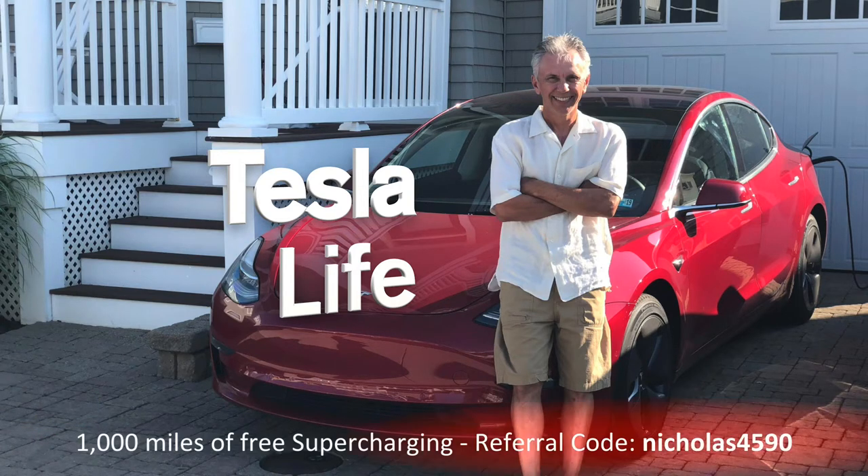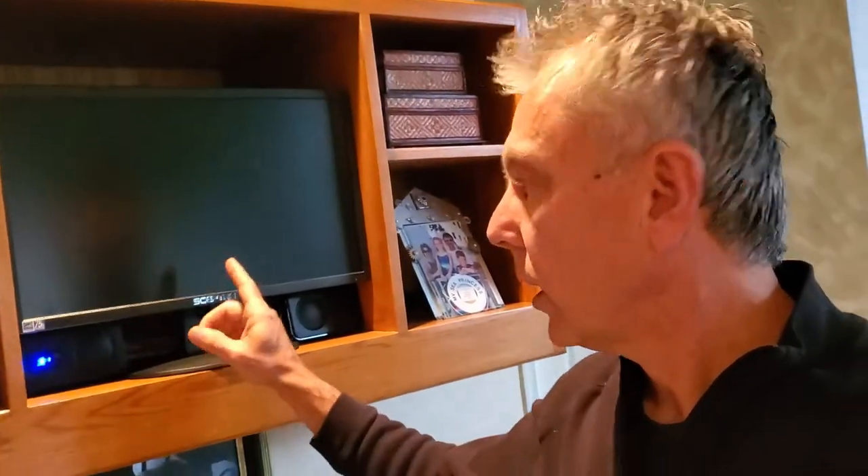If you're thinking of buying a Tesla, please use my referral code Nicholas4590. I wanted to show you how you can use a computer monitor for a TV connected to Comcast or any basic cable box.